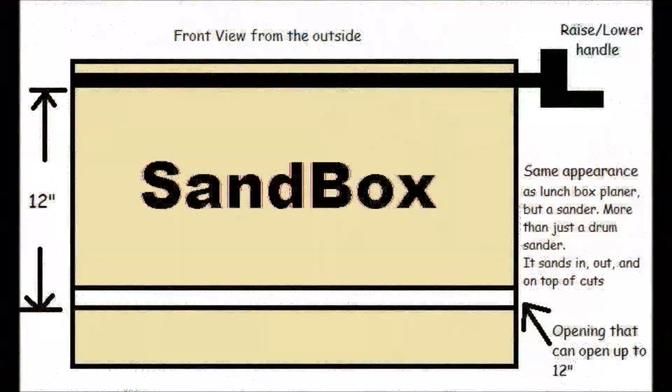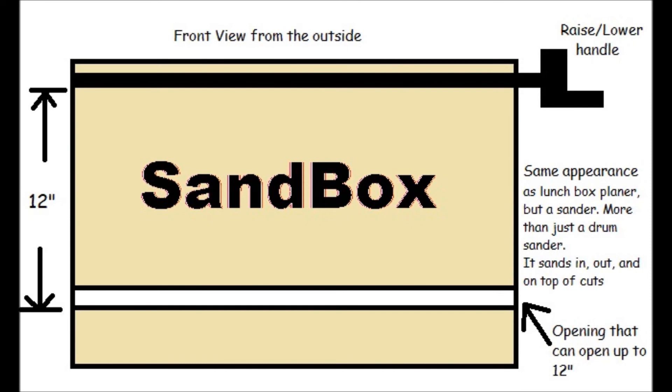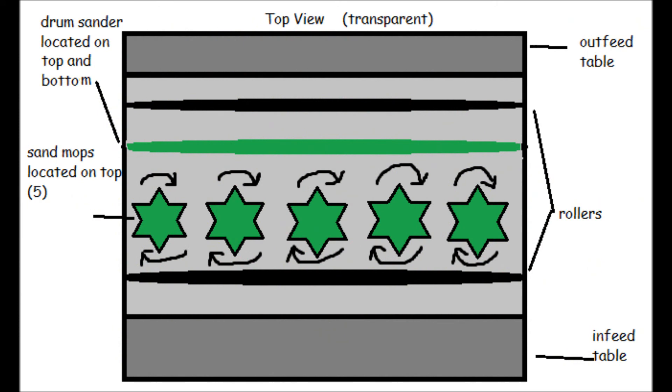Here's a little diagram of what the machine will look like. This product will be out for $5.99 and we are trying to help scrollers sand their projects more easily and more quickly.